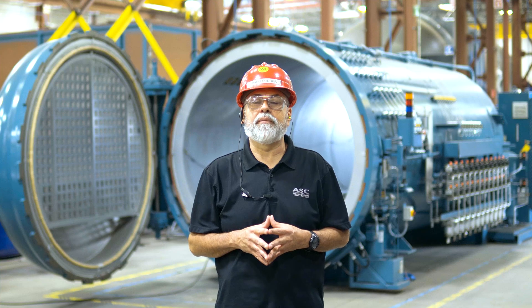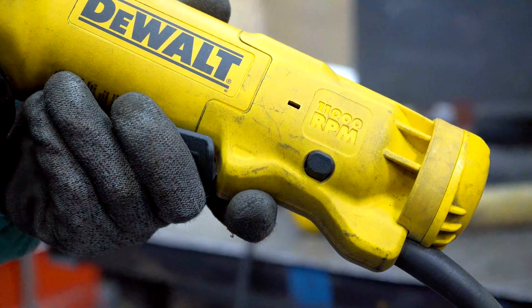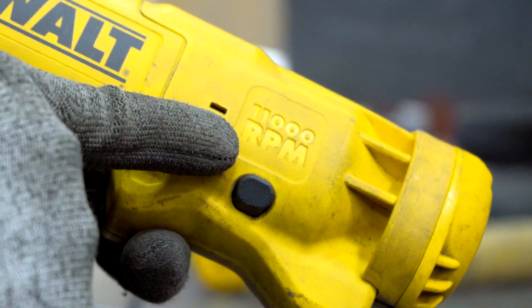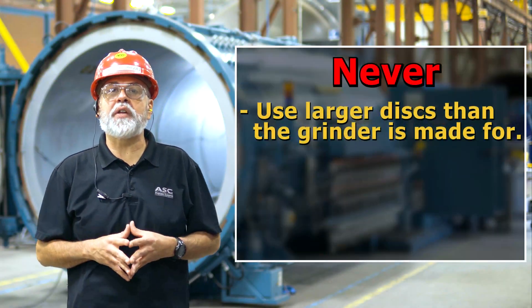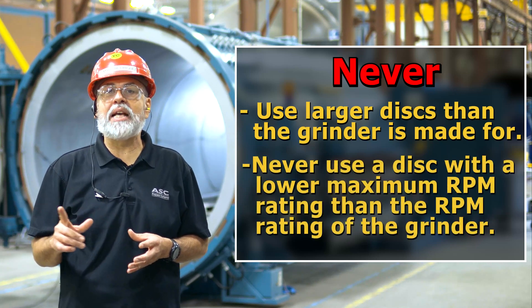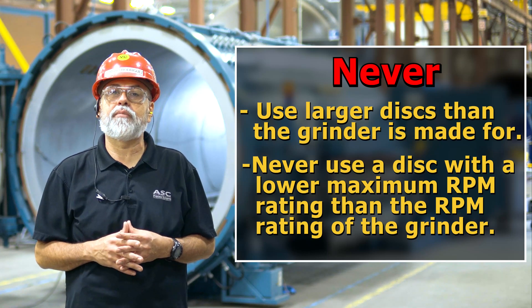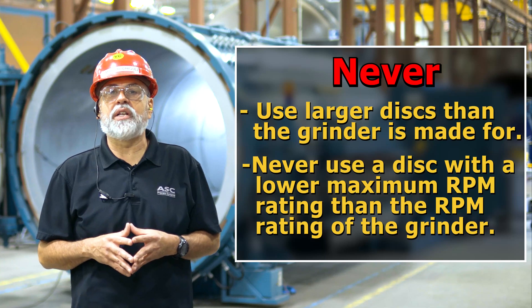Now let's talk about how to use the disc safely. The first step is to check your grinder specifications. On every angle grinder, there is a label that describes the RPM, the disc size, and the guard the grinder is rated for. Follow these specifications. Never use larger discs than the grinder is made for, and never use a disc with a lower maximum RPM rating than the RPM rating for the grinder. Doing so could cause the disc to break, shatter, or disintegrate.